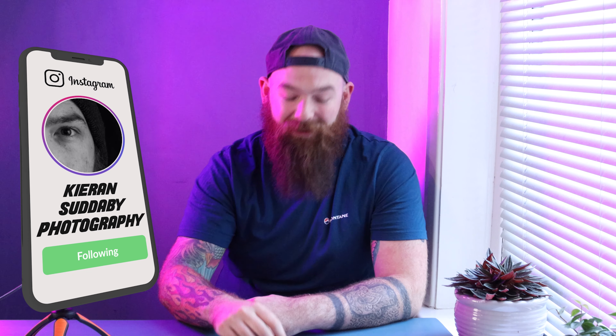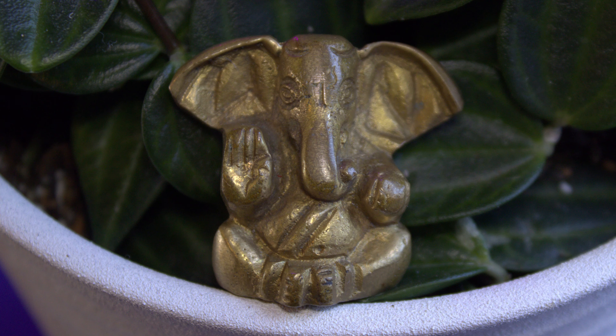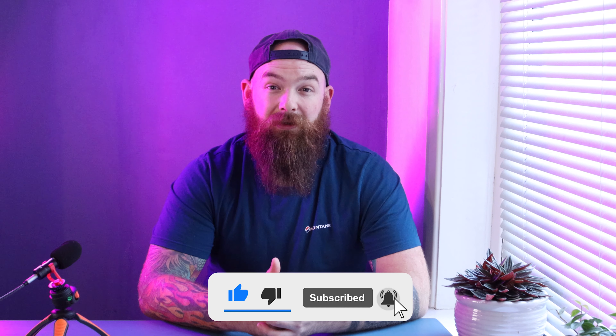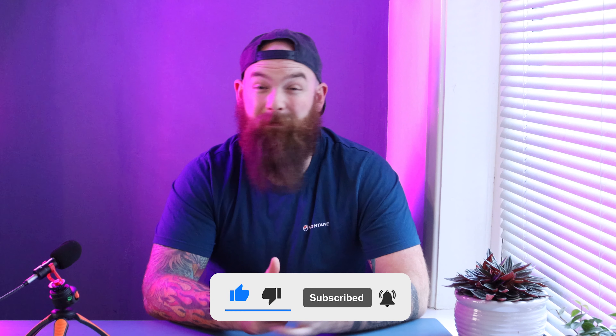I almost forgot the most important one of all — my little lucky Ganesh that Becker brought me back from India. Yeah, he goes everywhere with me and brings me the good weather. I hope you found those accessories useful! Let me know what you carry in your bag that you wouldn't go without in the comments below. Be sure to check out David's channel and his five accessories — there's some really good ones on there. If you liked the video, please give us a thumbs up and a subscribe. Next week I'll do a video on my new camera which I'm recording in 4K — until then, stay safe and I'll see you soon.